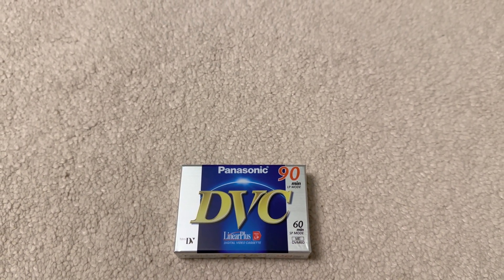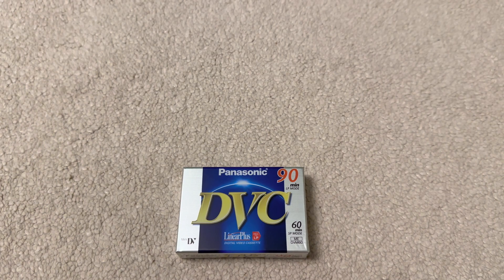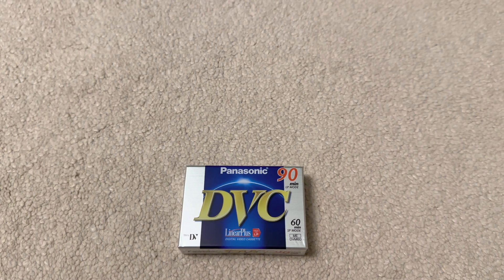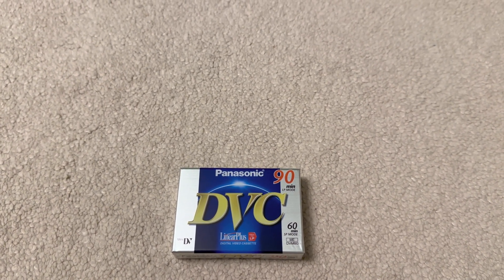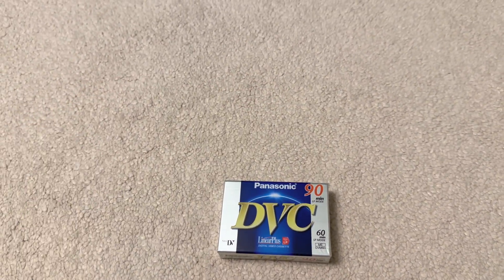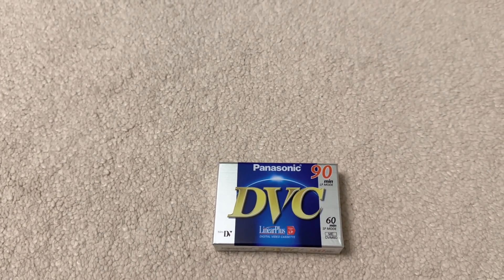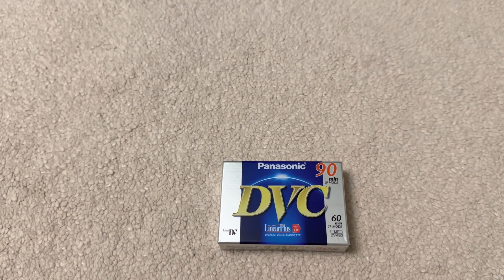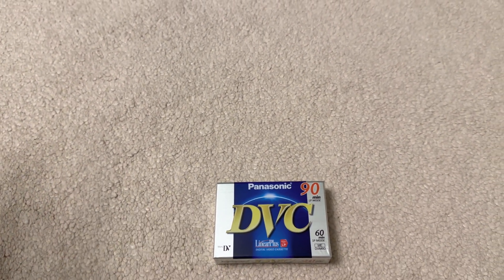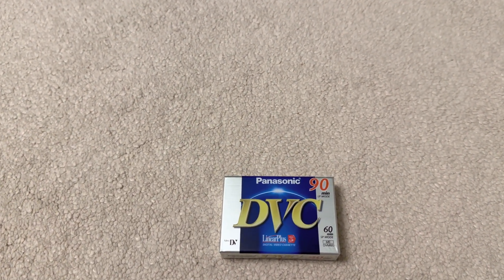In the 80s, camcorders around the world adopted a format called VHS-C, which was the mainstream format for camcorders. VHS is obviously analog and C stands for compact, so you get a slightly larger cassette that recorded in analog. The advantage of VHS-C was that most houses around the world had a VHS VCR or VCP already, so you could pop the tape into one of those players and show your friends or family the videos that you'd recorded.